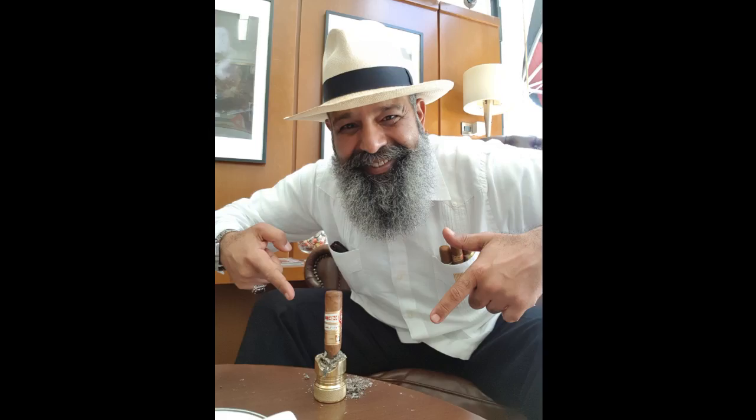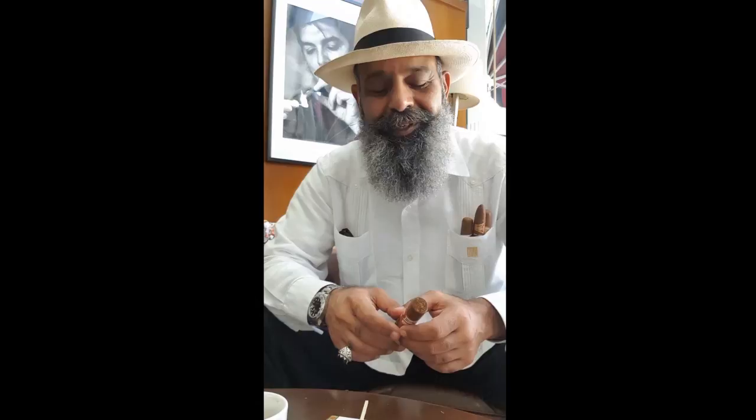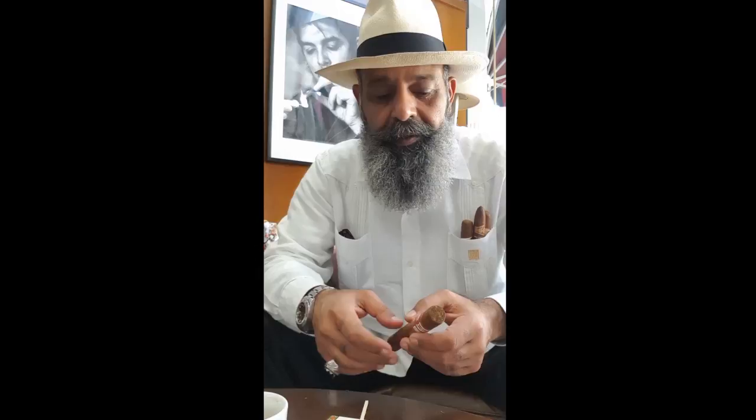Bye! This is Daniel Ami from Big Smoke Cigar Kuwait, Cyprus. Hi brothers and sisters of the leaf — this is Daniel Ami from Big Smoke Cigar Kuwait. We are here in La Casa del Havana, Limassol, and today I'm going to enjoy the Connoisseur B, 50 by 150. It's a beautiful stick with a great aroma — it's sour and the foot is leathery.